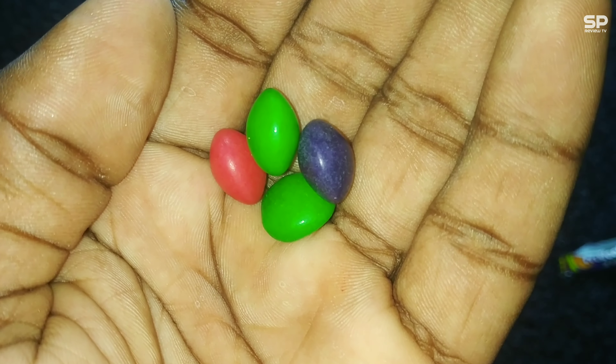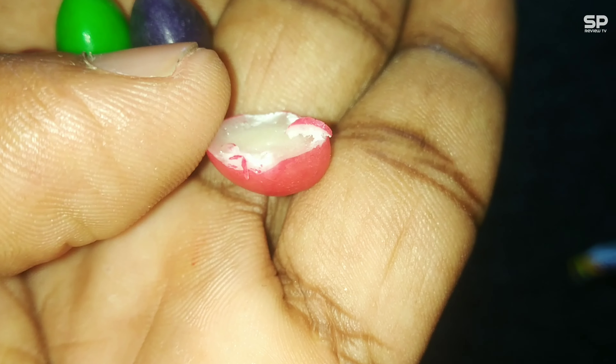Okay friends, first I thought this one is a gems-type chocolate but it's not. It's like a chewy dragee, just like Mentos. There are 3 chewy dragees in one packet and it's available in 4 flavors.